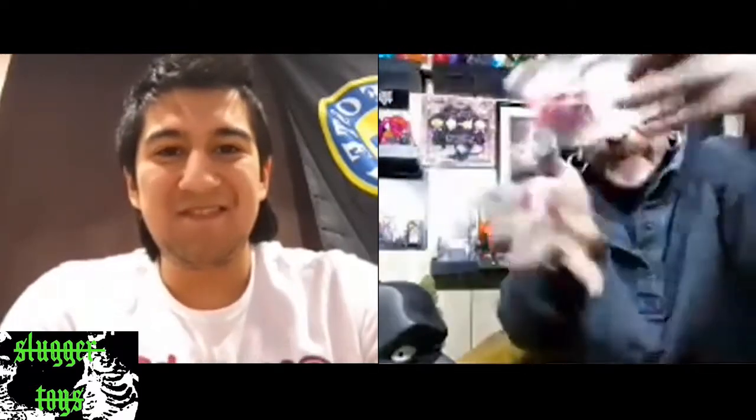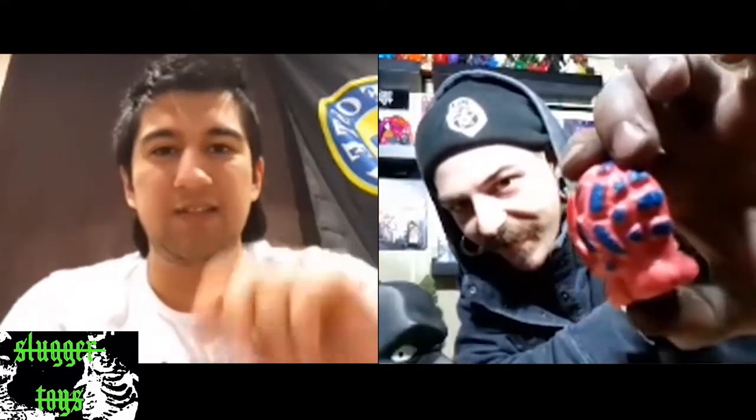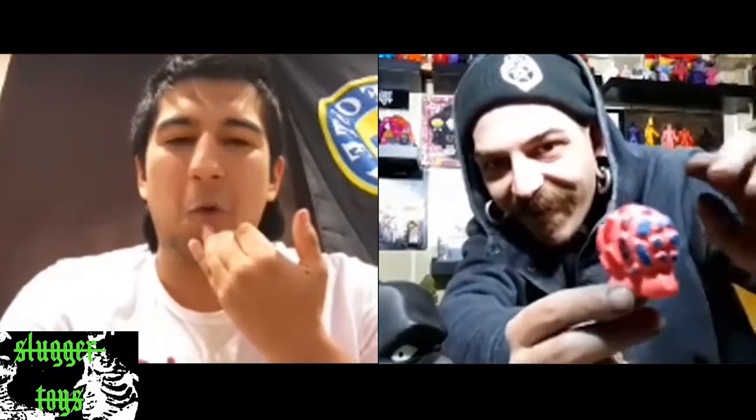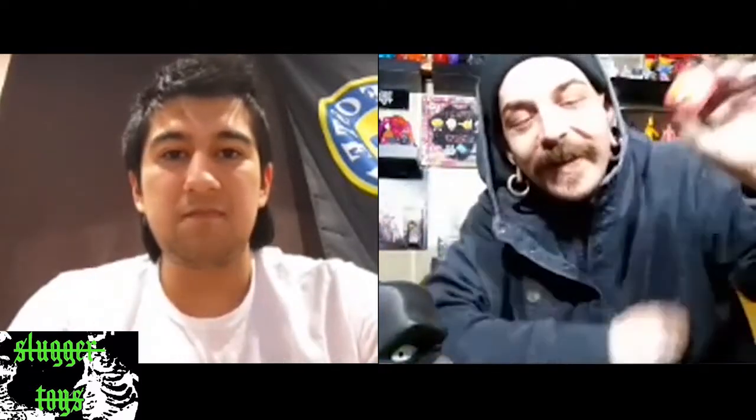You paint all of these yourself, correct? Yeah, I just get the blanks and then I have paint masks for the face and eyes, and the rest is just free spray. Except for the back — on the Hawaiian ones I experimented with a little paint mask for the back but it ended up not working too well because it just kind of broke apart. It was too tight of a fitting. I think I might need to get those made somewhere else or try again.